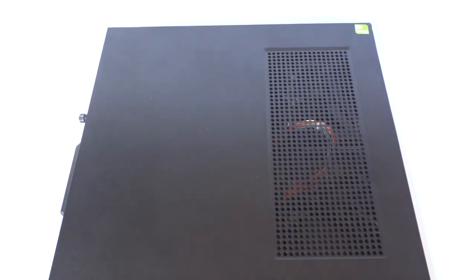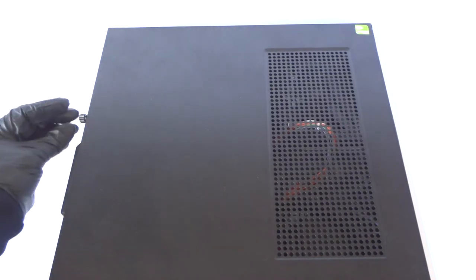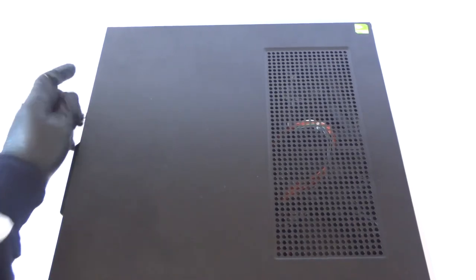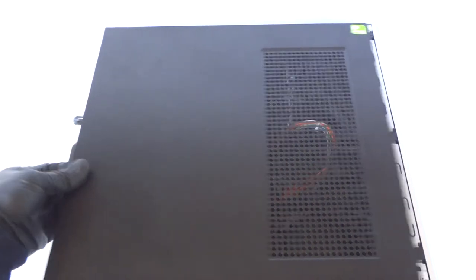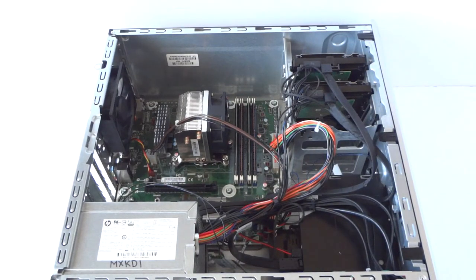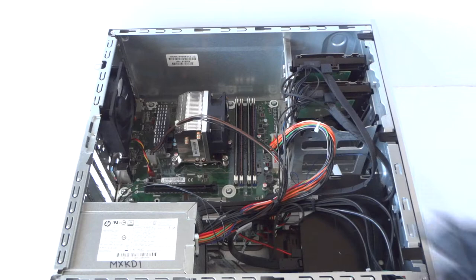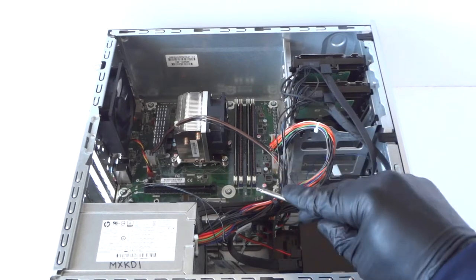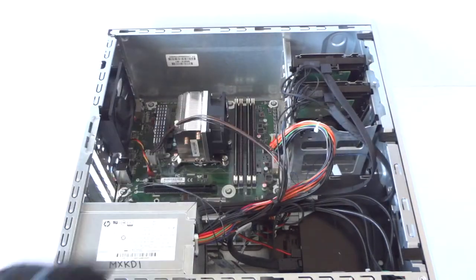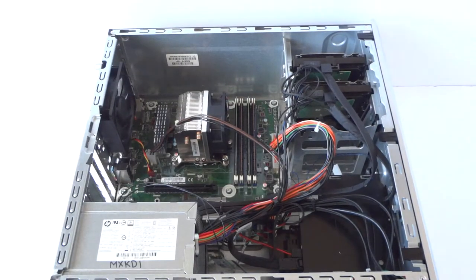What's going on, you guys? This is the MaxKDR. Another HP Envy 750 and I'm going to do a disassembly teardown. First you're going to remove the side cover panel — there's a thumb screw in the back, you're going to slide it to the left. I'm going to be using a Torx T15 screwdriver to remove the screws from the power supply and from the motherboard.